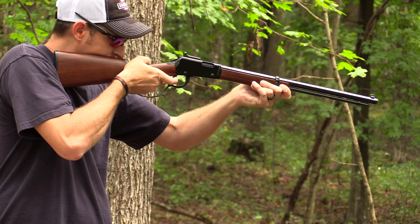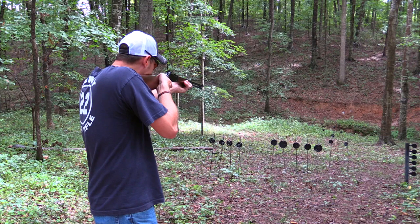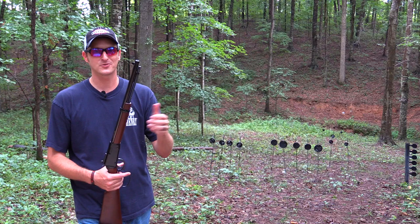The rifle is a pretty good shooter. Now let's talk about the carbine a little bit. The carbine has a 12-round magazine compared to the rifle which has a 16-round magazine.